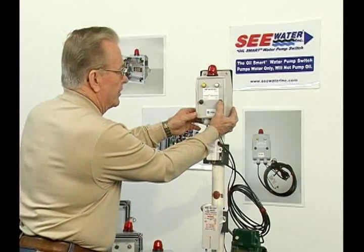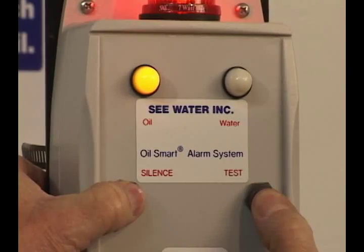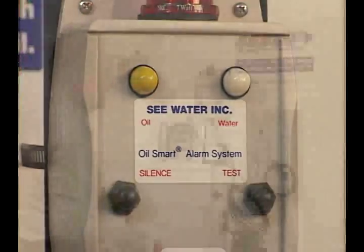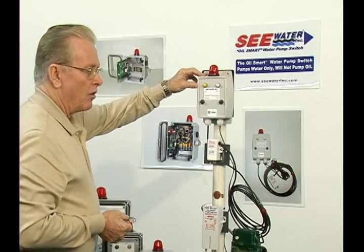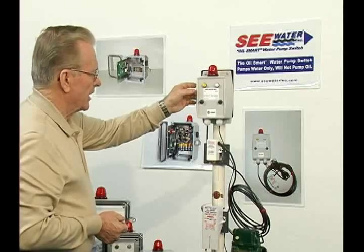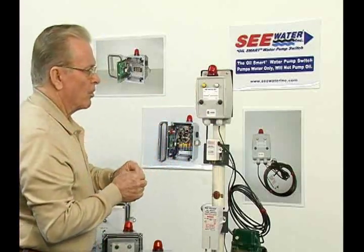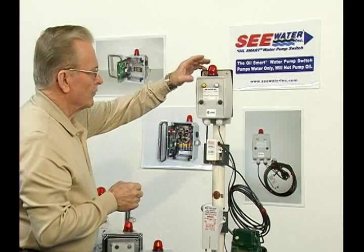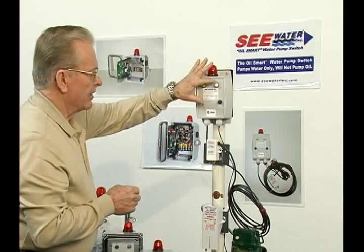Again, this is the test button and this is the silence button. Press the silence button and it'll silence it. This unit is our basic small alarm. However, it is accessible inside — it has three dry contacts for remote operation: the high liquid contact, the oil contact, and the water contact.